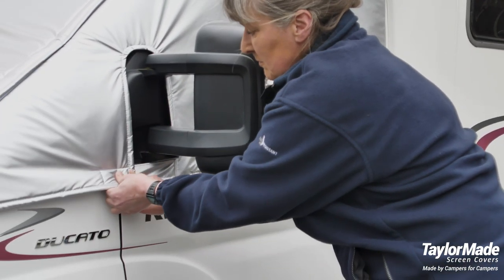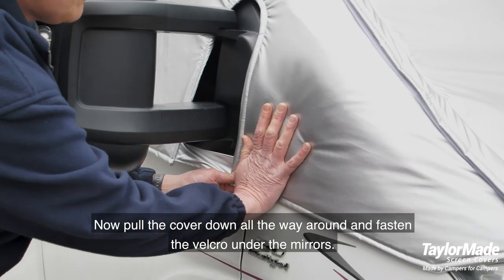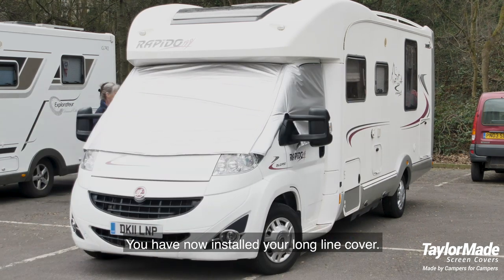Step 8: now pull the cover down all the way around and fasten the velcro under the mirrors. You have now installed your long line cover.